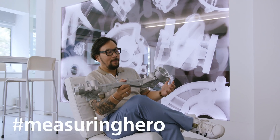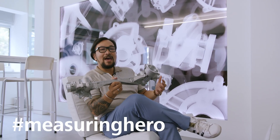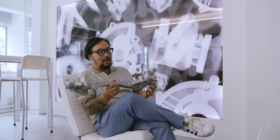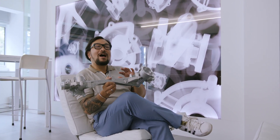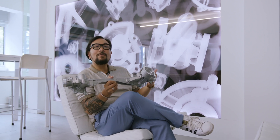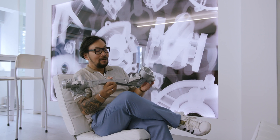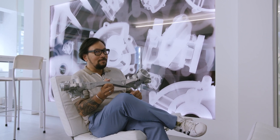Hey Measuring Hero, Jay here. There's a lot of talk about how x-ray will become potentially the way we measure in the future. I'm going to be honest with you, I don't know a lot about it, so I thought we would come back to Zeiss X-ray technologies near Milan so I can learn more about it. Maybe you should come with me.